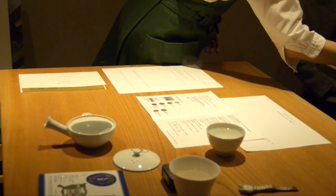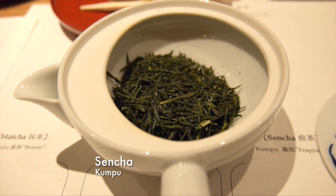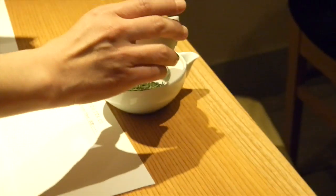The proper brewing of tea can bring out the best of its aroma, by balancing the amount of tea leaves, the water temperature, and the brew time. Pour hot water into a cup and let it cool down just until it's no longer steaming. In the meantime, put the tea leaves into the teapot according to the instructions. Then pour the warm water into the pot.